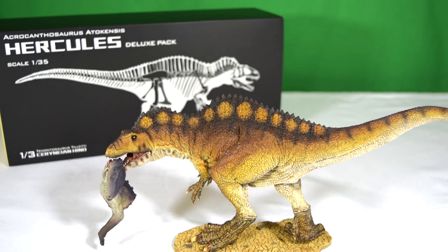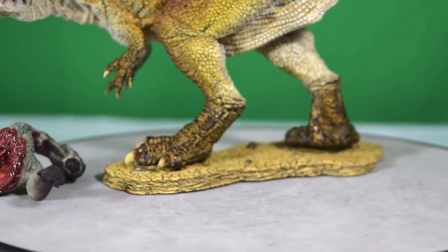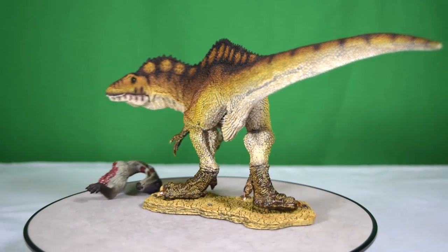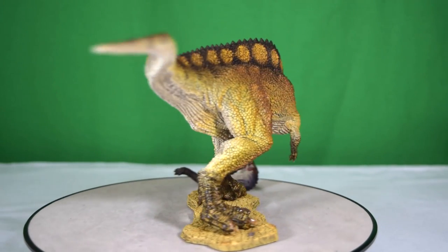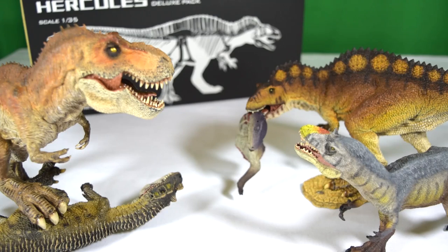So there we have it — that was today's look at the Hercules Acrocanthosaurus deluxe pack from Reborn. This is a fantastic figure; Reborn have really outdone themselves, and the fact that you get this extra prey accessory is really nice — you can interchange it with your other carnivores in your collection. Definitely worth picking up. A lot of the other Reborn figures sold out really quickly, so snap these up while you can. In the meantime, rate, comment, and subscribe, and I'll see you in the next video.